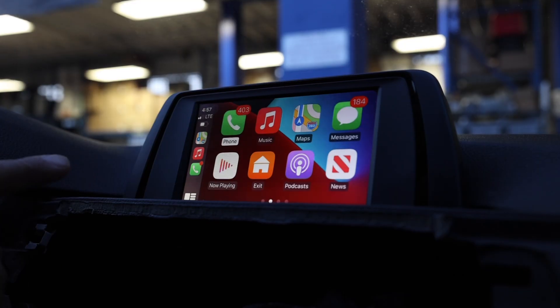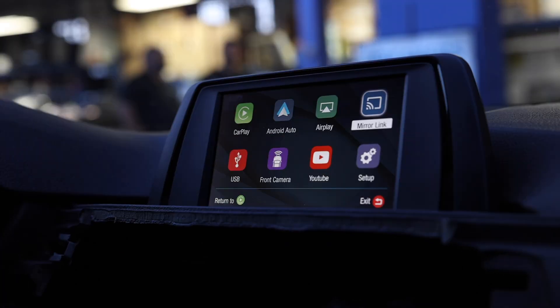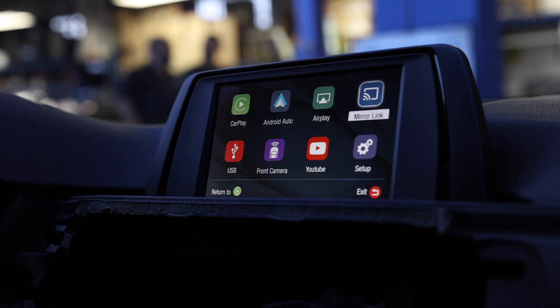My name is Josh. I'm with Breaker Stereo and Performance, and we'll be taking a look at the ZZ2 Automotive Solutions wireless CarPlay and Android Auto factory add-on integration units.